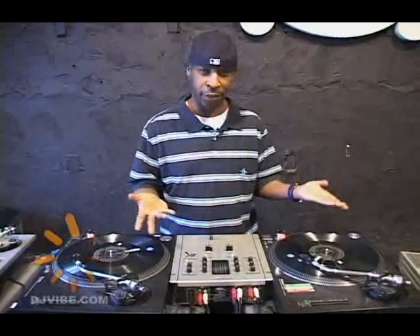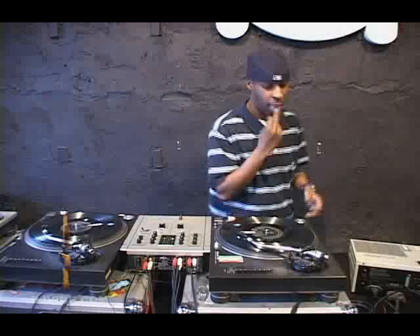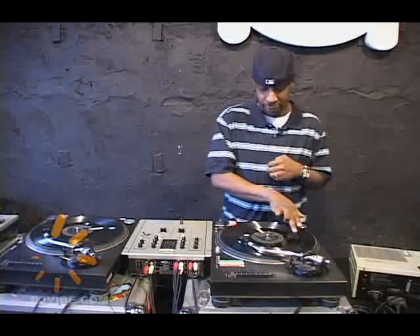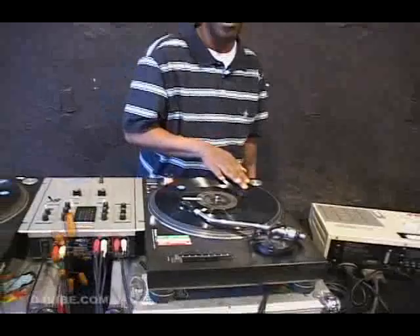And then after that, I get into just flashy stuff. I'm known for doing tricks and flashy stuff, so what I do is I'll let the record go, catch it, spin it back. Same thing, spin it back. See, it's in the mark — the mark goes back here. So it doesn't go back to this first one. So it's one, two, three, four, five.